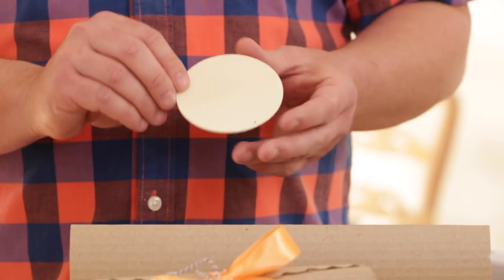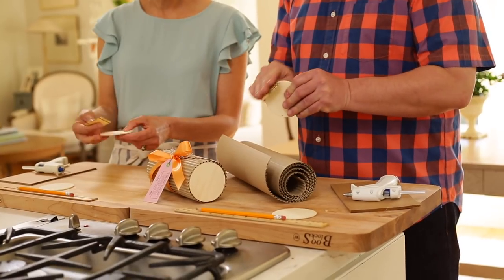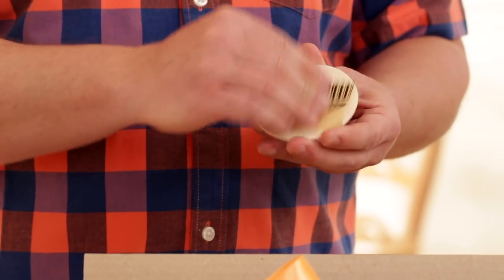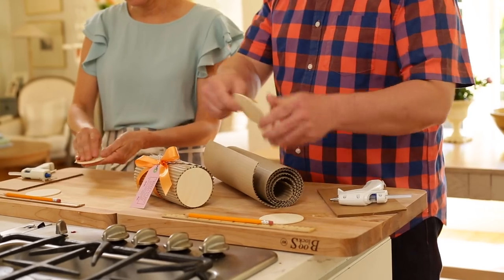They start by prepping the wood rounds. When you get them from the craft supply store they're pretty smooth, but it's good to take a little fine grit sandpaper and ease the edges. You'll likely need to remove a price tag from one side, and a light sanding removes any residue left behind. Just do it quickly on both sides.